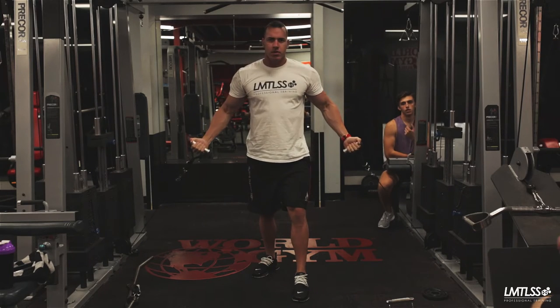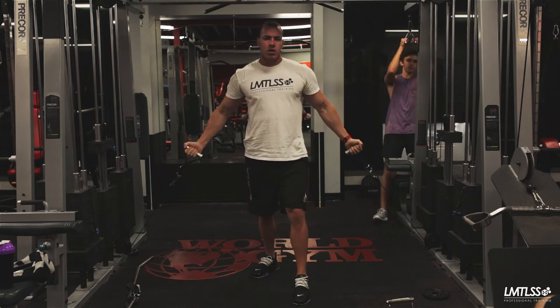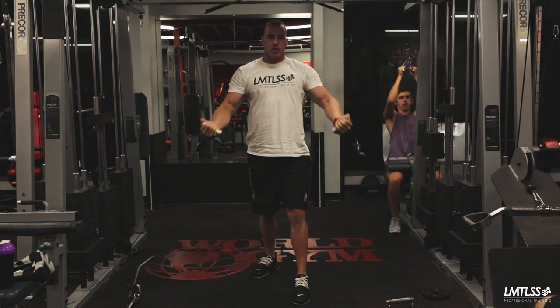To return to your starting position, keep your core engaged and slowly lower your arms, stretching your chest at the bottom of the movement. Repeat for as many reps as recommended.